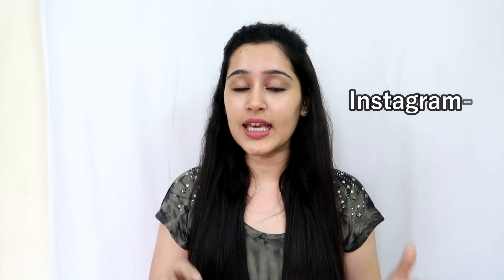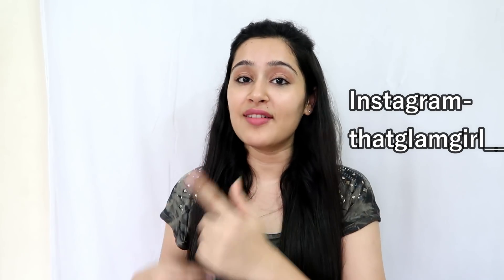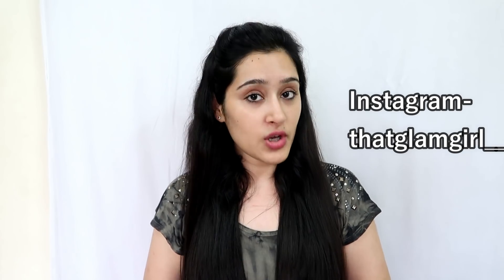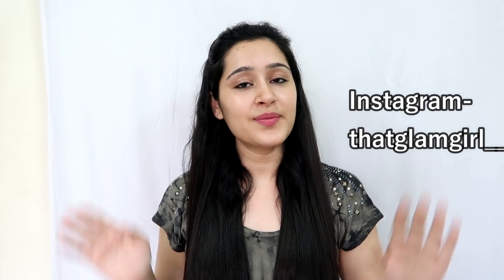If you like my remedy using just kitchen ingredients — a home remedy that costs no money — which will get your skin clear, bright, and glowing and solve your skin problems, please like this video and subscribe to my channel. Click the bell button below so you don't miss any videos. Shoutout to you, girl. I'll see you guys in my next video. Bye, guys.